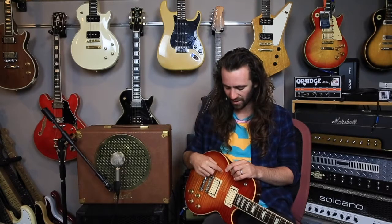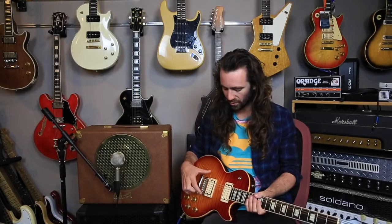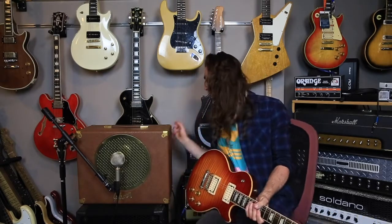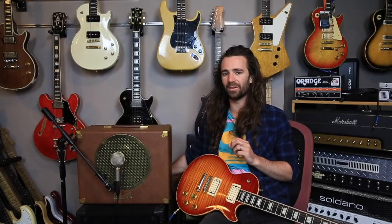This is a Gibson Les Paul from 2002 with some Martin A. Smith pickups — basically PAF replicas. Check out how gorgeous this reverb sounds.